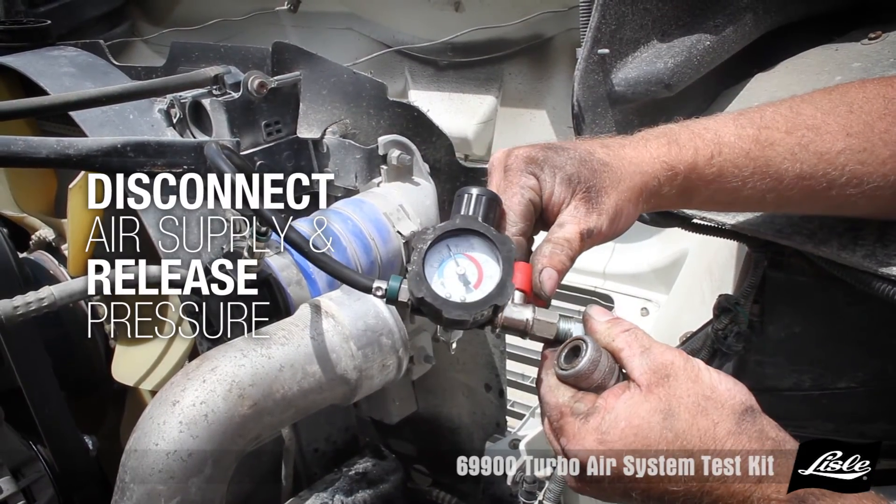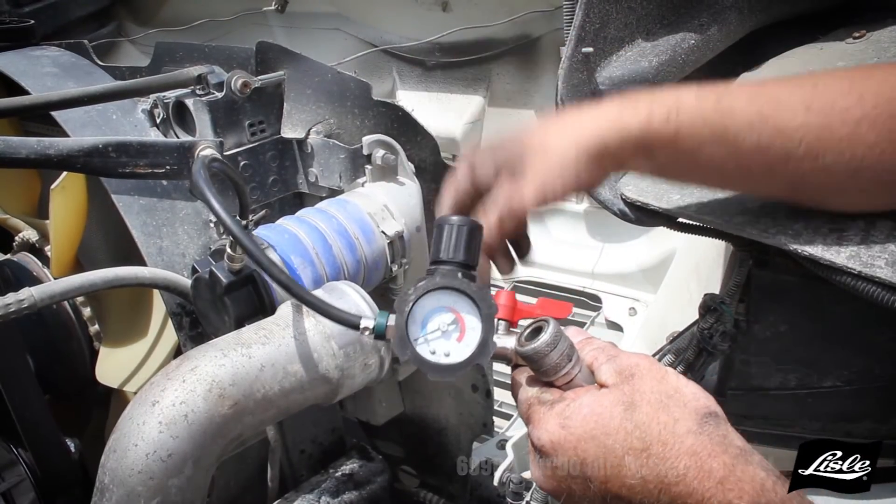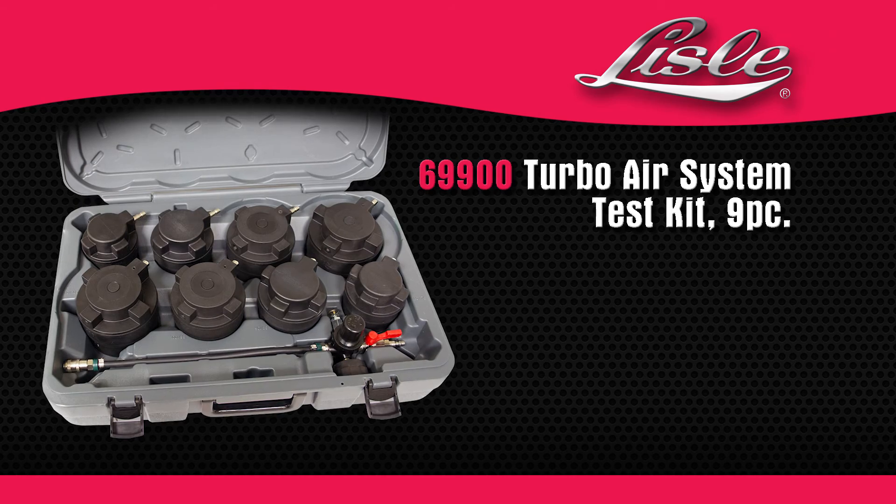Disconnect the air supply and release the pressure. The Lyle 69900 Turbo Air System Test Kit.